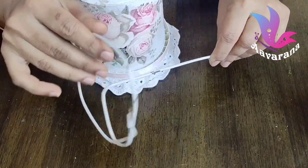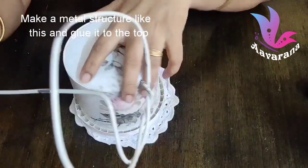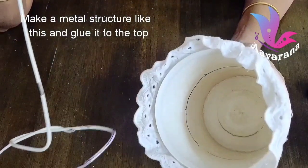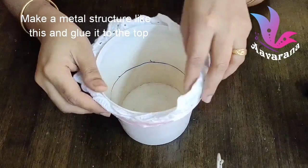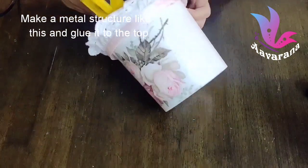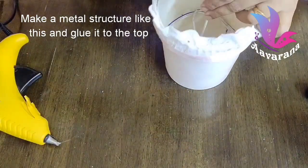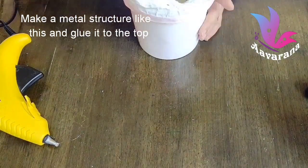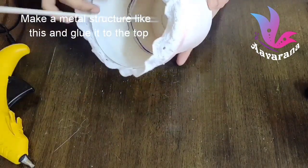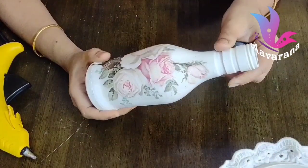We are going to make a little piece of metal. I will mark the piece and glue it. I will apply the glue gun to fix it in place.